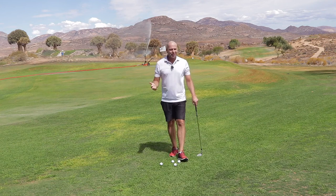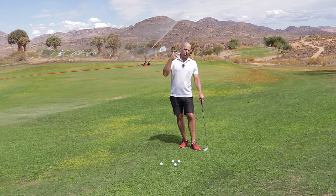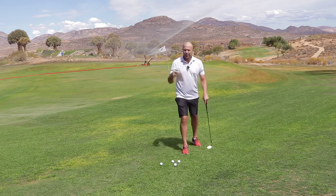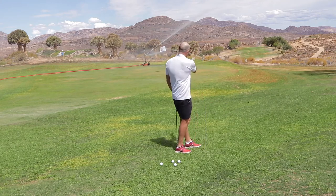Welcome to Hawtree Golf. I want to help you with your pitching. The pitch shot can be a scary shot — one is worried about hitting the ground first or topping the ball. It's so important that you know, before you make the pitch shot, that you hit the ball and then the ground. That relaxes you, and you can concentrate on the distance.